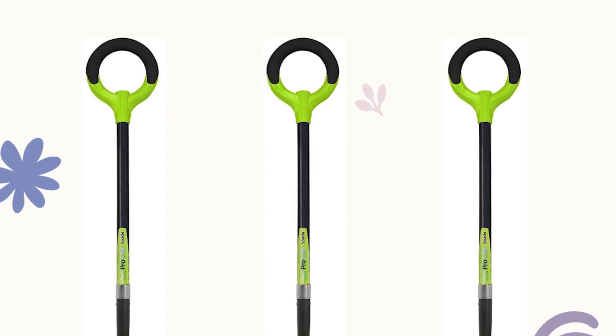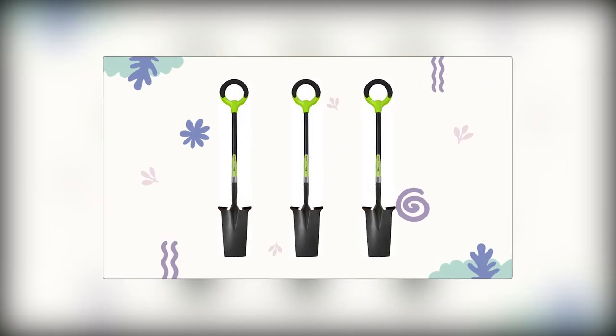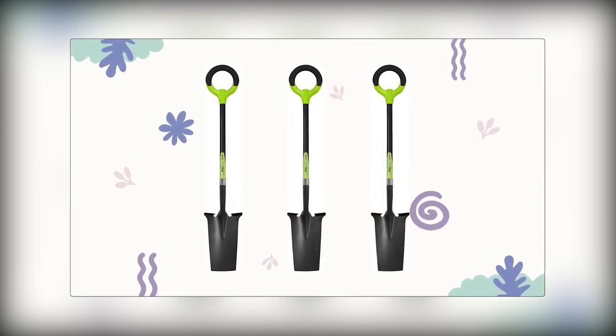ergonomic grip handle, and lightweight carbon steel blade. This long spade ensures comfortable digging, even for taller users, reducing back strain.